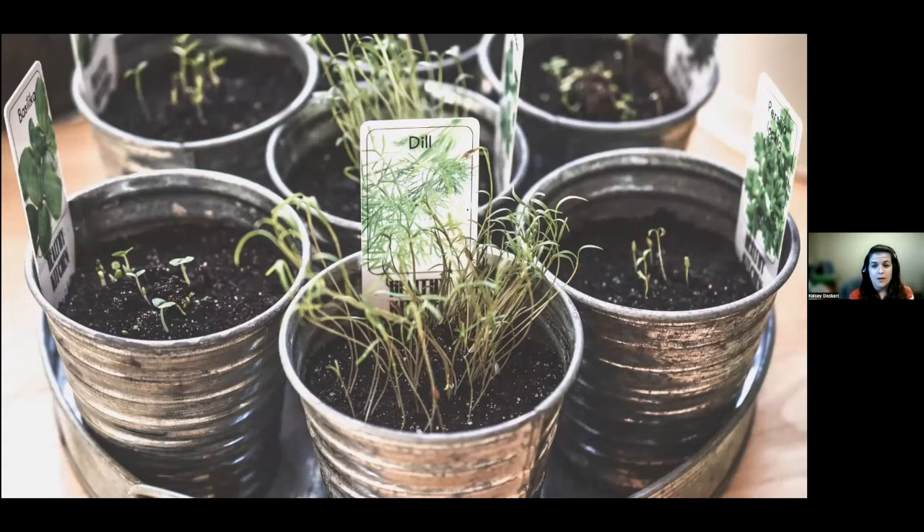If you're going to grow herbs, you'll want to start indoors during the late winter months. You'll want them under light for 14 to 16 hours. The light should be placed about six inches above the plants, and then you'll transplant these into the garden once the frost danger has passed.